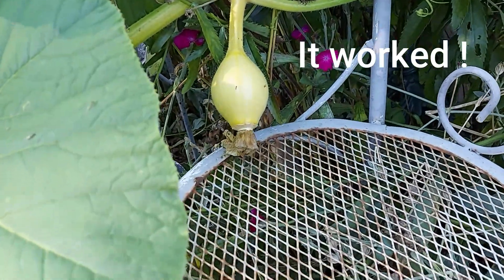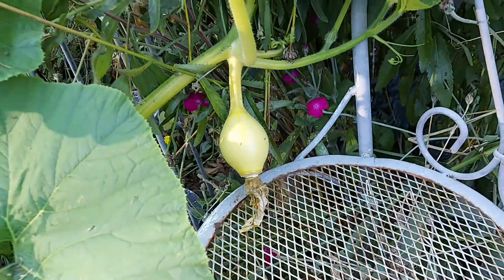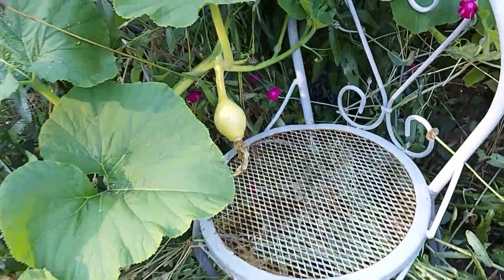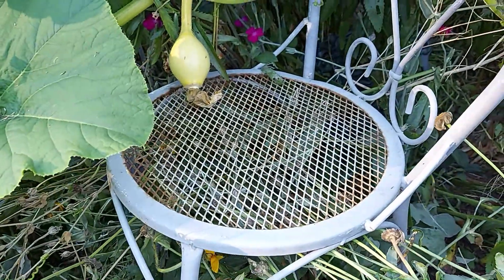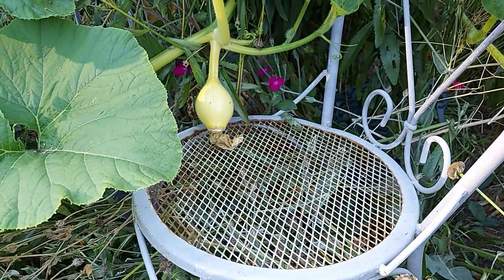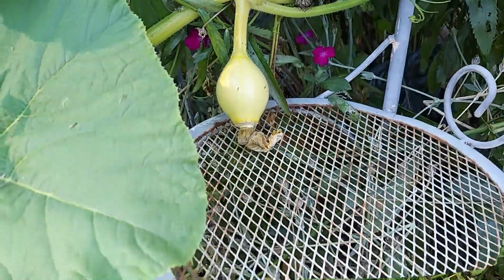A couple of days after we hand-pollinated, this pumpkin is definitely growing. And it's growing so fast that I've just moved a chair underneath the pumpkin trying to place it under there. That's so exciting that our experiment worked. Taking a paintbrush and moving the pollen from one male flower to the female flower — it worked. And this pumpkin is now going to grow.